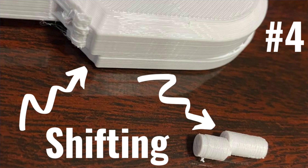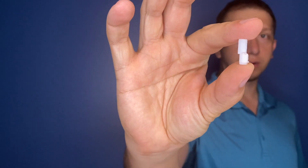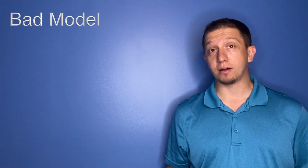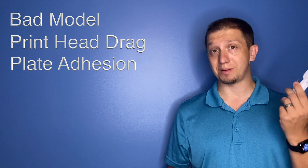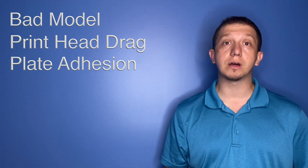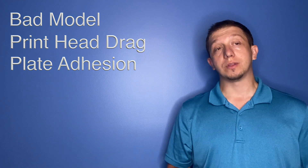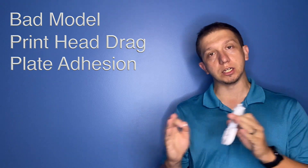Number four is model movement, where the model actually gets shifted in the middle of the print. You can actually see the shift in the print — that should be a perfect straight rod and it's shifted over. Common issues: bad model, your head could be dragging on the model so you don't have a good retraction distance, or it could be just the model losing adhesion and moving on the build plate. I've had it where models moved, I put them in Meshmixer and ran the repair tool on it, and it prints fine afterward. So this is something you will see quite a bit, especially if your head is dragging across the model and pushes it or gets stuck and shifts everything over.